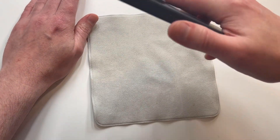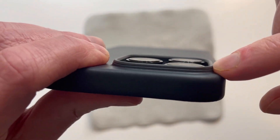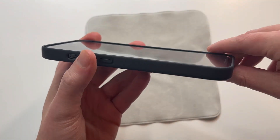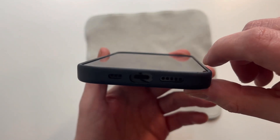The soft leather doesn't add too much bulk at all. You can see the camera protection — it's raised up above the actual camera itself, so they do a great job with the camera protection and hiding that hump. Checking out the lip protection — you can see it's raised up just enough, so I don't have a problem with that.